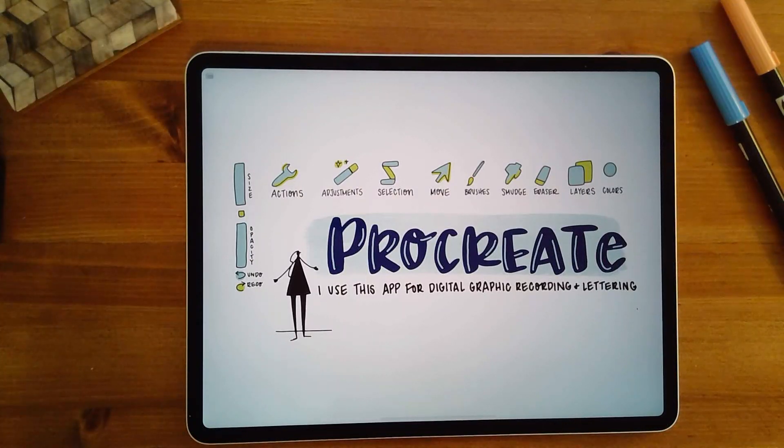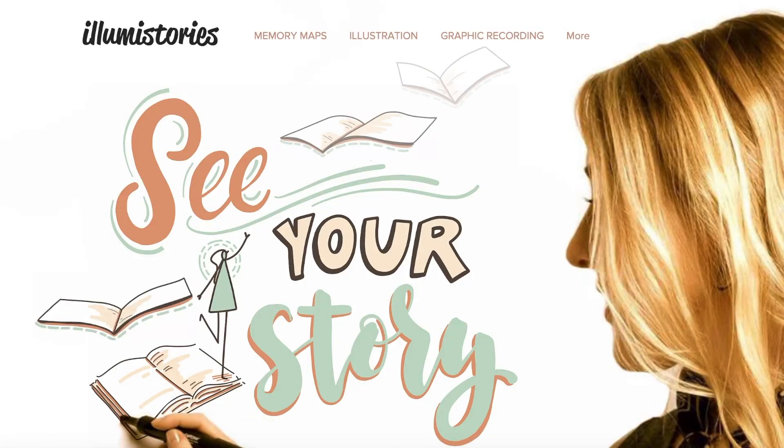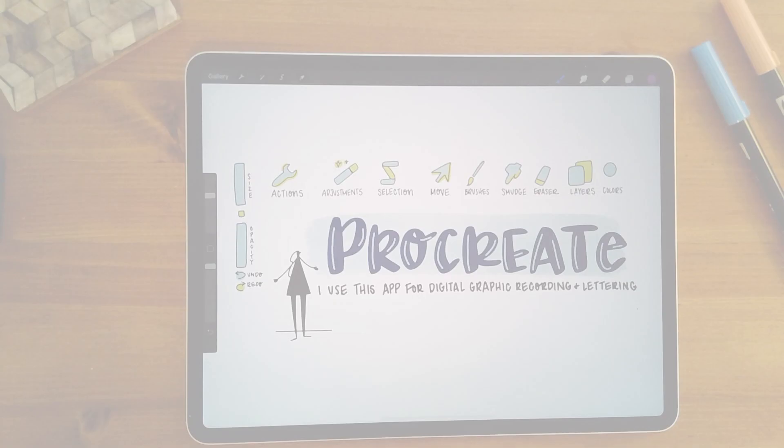Hey everybody, today I'll be showing you my top eight tips for when I'm using Procreate for digital graphic recording. This is my go-to app whenever I'm taking visual notes on my iPad. Alright, let's dive in.